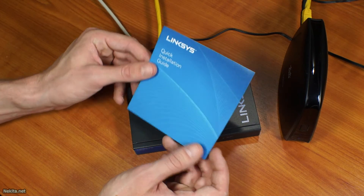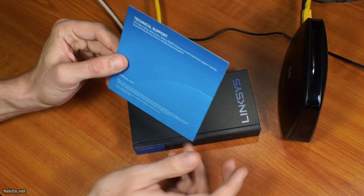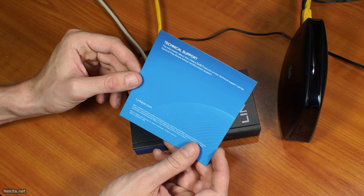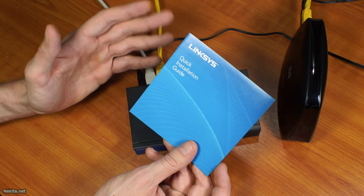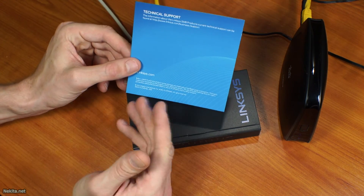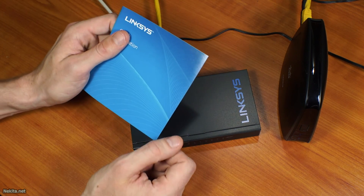One little remark — this quick installation guide points to the website, which is very interesting. Or does it point to the included CD-ROM or DVD? I'm not sure. But there's no real information on this leaflet. Okay, bye bye.